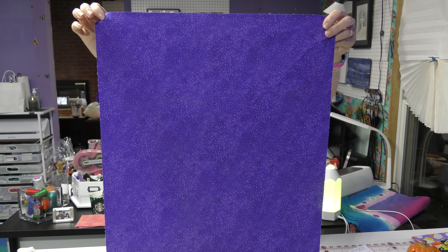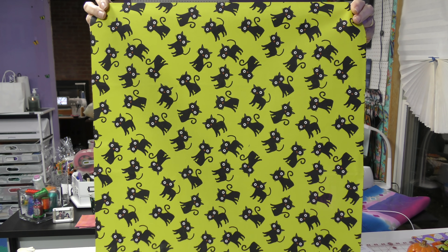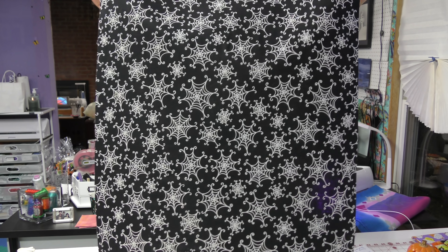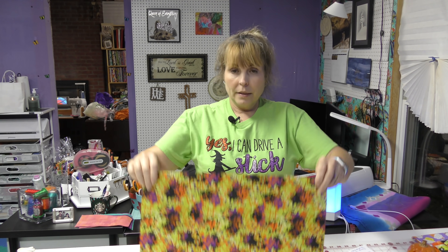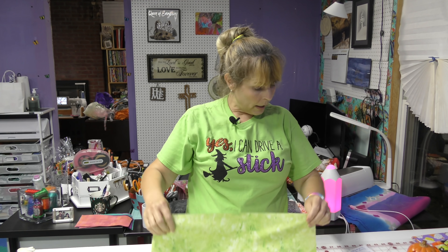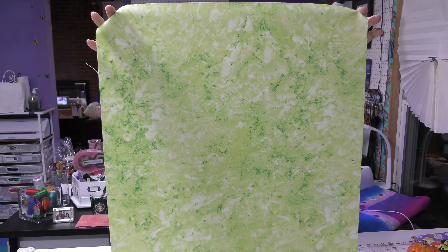Fabric one is Live Out Loud from Hello Angel. Fabric two is from Walmart. Fabric three is from Walmart. Fabric four is from Walmart. This next fabric — I don't know the number anymore — is also from Walmart. This orange fabric is one I used in another quilt recently and the selvedge was gone. The polka dot orange fabric is from Walmart, and this last pretty green is Northcott Stonehenge green.